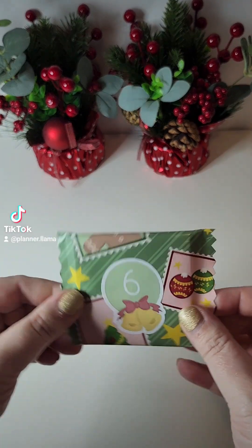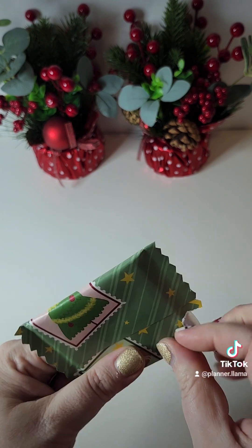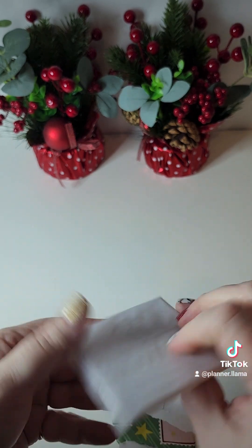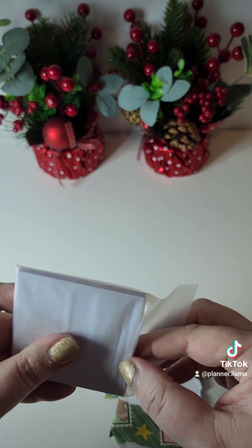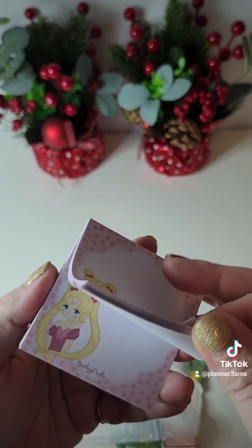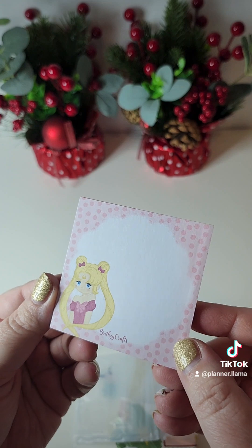Day six — I'm so nervous opening them, I don't want to rip anything. I think it is a notepad of some sort. Oh my goodness, it is like a Sailor Moon themed little notepad. How cute is that?